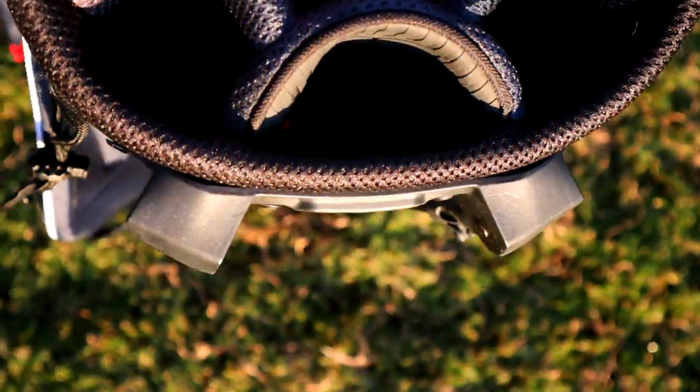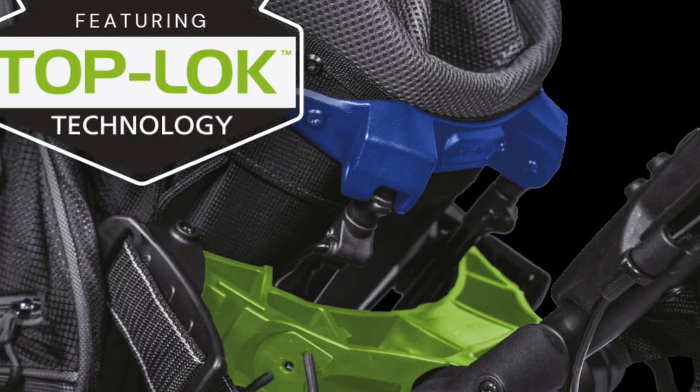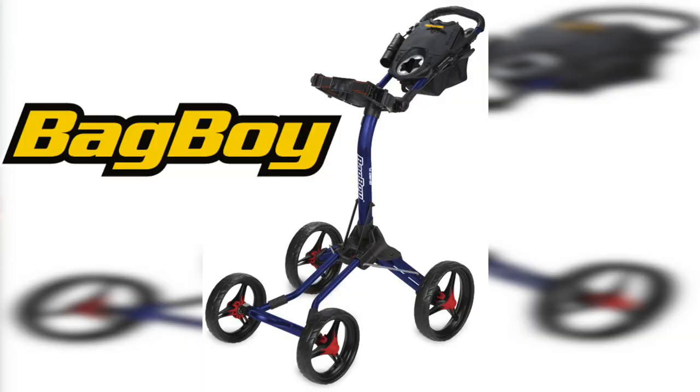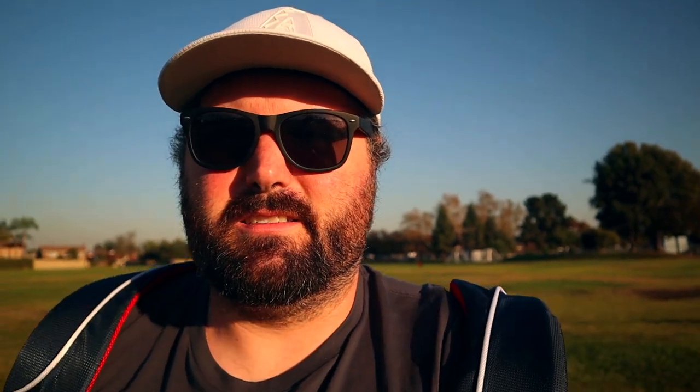It does have this top-lock feature, which does allow you, with compatible push carts, to just slide your bag in without having to strap it — just drop it in and go. Great as that top-lock feature is, and I think it's a great idea, the only carts I've found with that feature are Bag Boy carts. So if you have any other cart, it's not going to work. It's unfortunately a very limited system and selection.